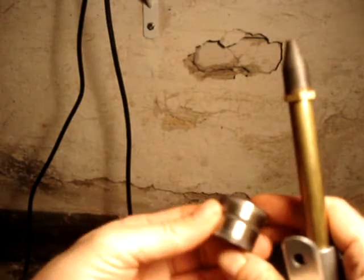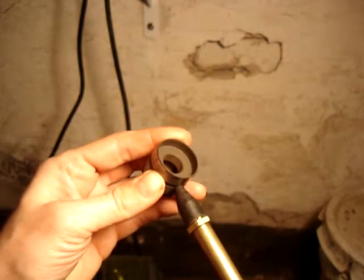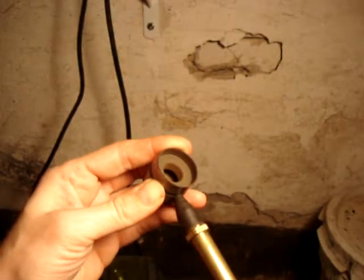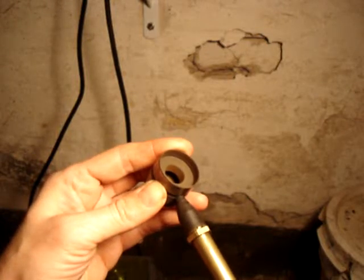When you blast it with air into this little hole, you get quite the surprise. There's more than meets the eye. Maybe this is part of the reason that the lifters stop working and ticking.